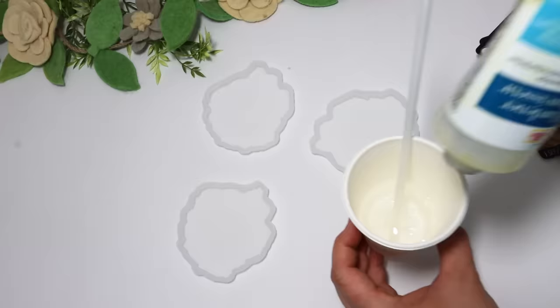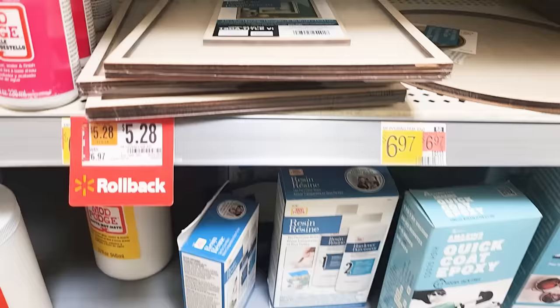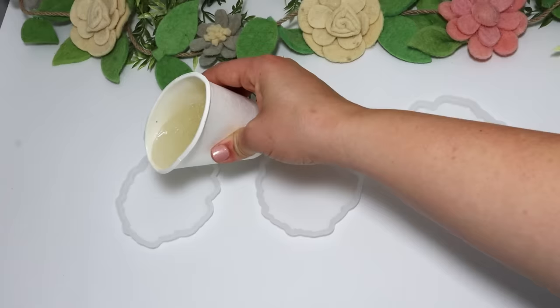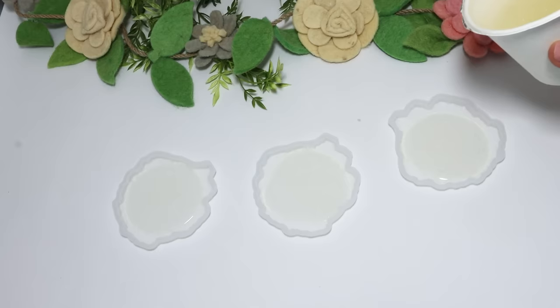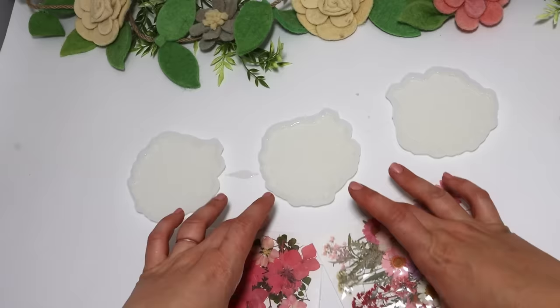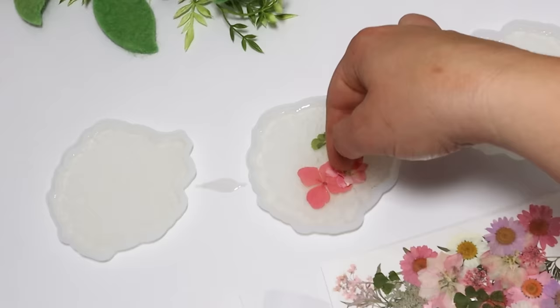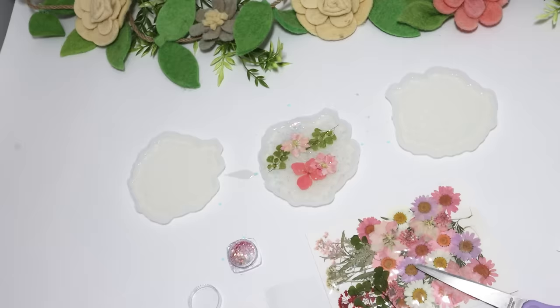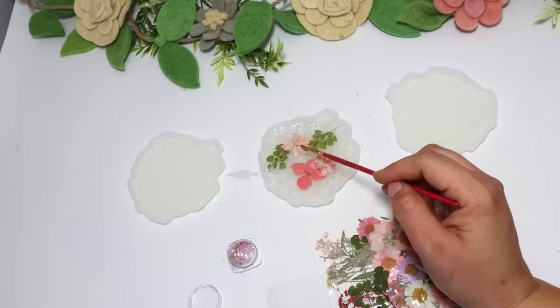Even though my local Dollar Tree hasn't been carrying resin, I actually prefer the Mod Podge brand resin and pick it up at Walmart. It's a little more pricey, but I get several projects out of it. The directions call for one part resin and one part hardener, so you just put the two parts together and mix them for three to five minutes, then get to using it. I pour my first layer into the molds, let it set up for a couple of minutes, then start adding in pressed flowers — I pick these up off Amazon. I let this completely dry before mixing up another small amount of resin to cover over the top, which sandwiches the flowers in between the two layers. I added some nail glitter and used the tip of an old paintbrush to move the glitter and flowers around to get it looking exactly how I want.